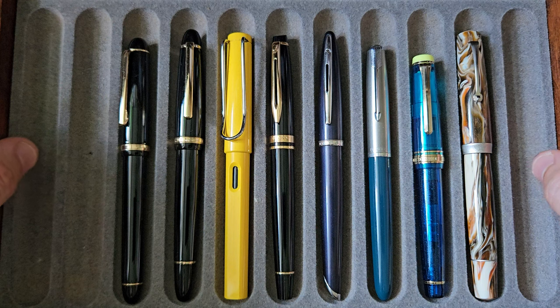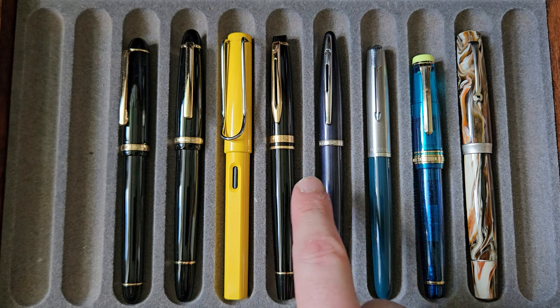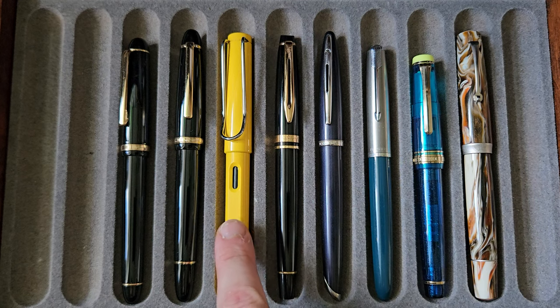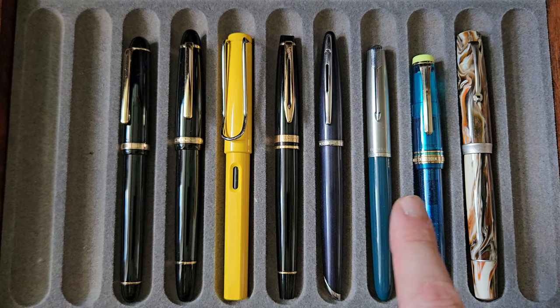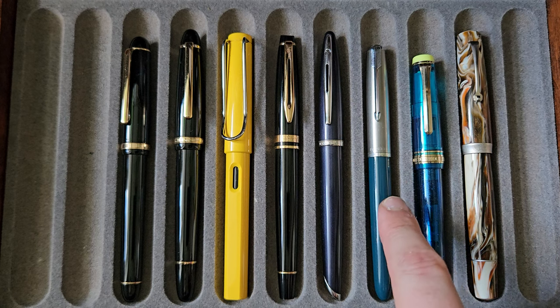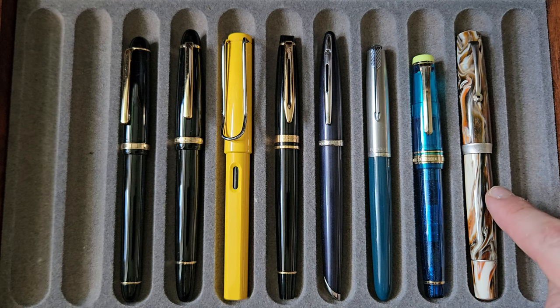Here's a comparison tray with other pens: there's another Waterman Expert, a Waterman Carène, a LAMY Safari, a Jinhao X850, a Jinhao X350, a Parker 51 classic, a Sailor Pro Gear regular size, and a Leonardo Momento Magico.